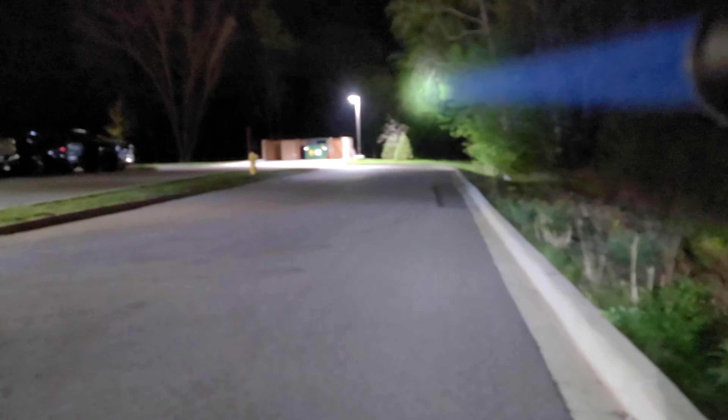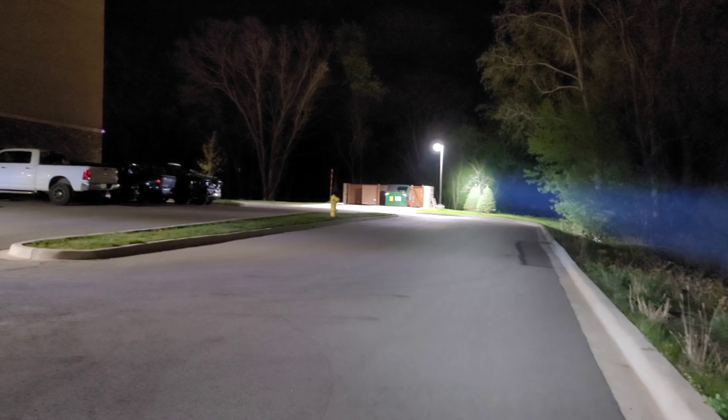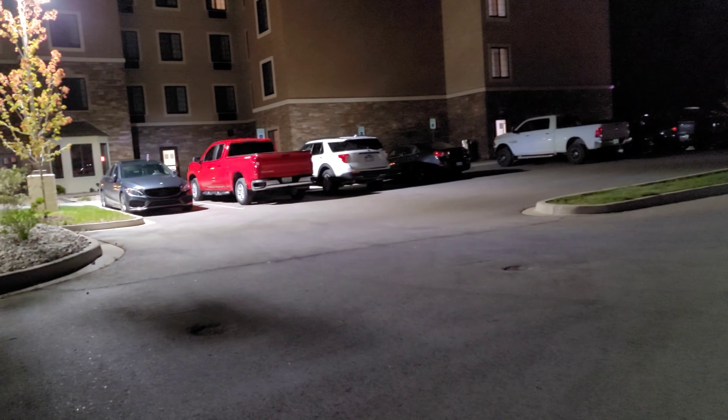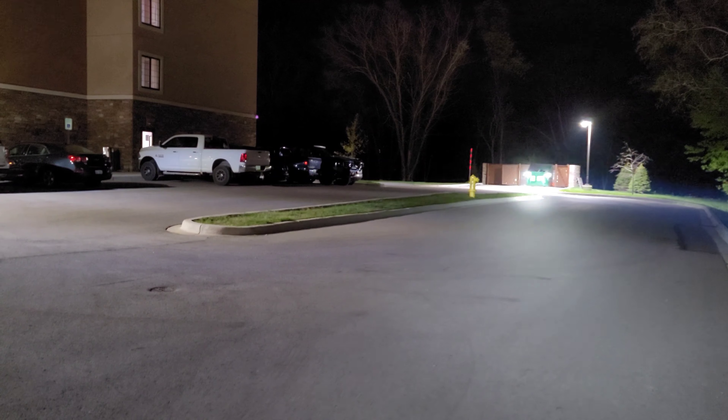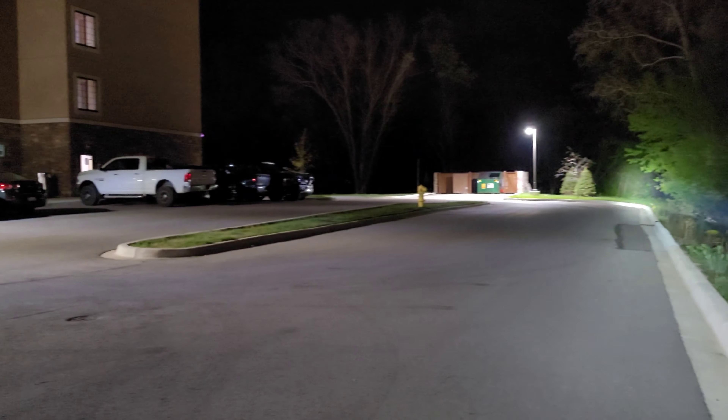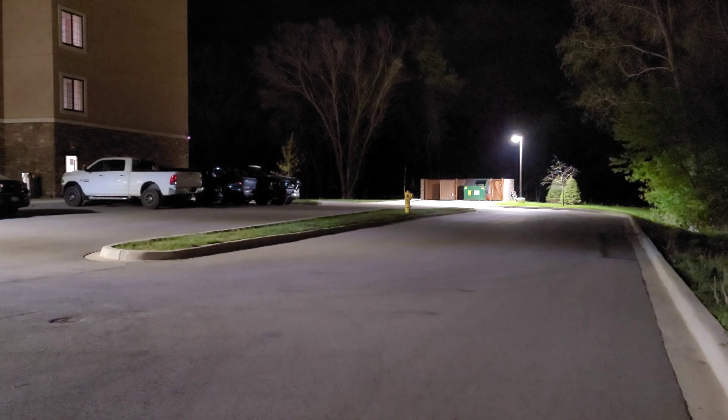Compared to 1,300 meters on the Acebeam L19. Let's try it out — L19 easily reaches all the way to the end of that field, which is a good couple hundred feet away. Look at that — if somebody was standing right there you could clearly see them in pitch blackness with this light. Somebody in the trash area — you could see that no problem.